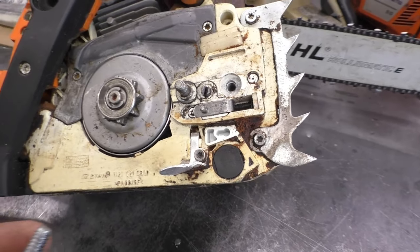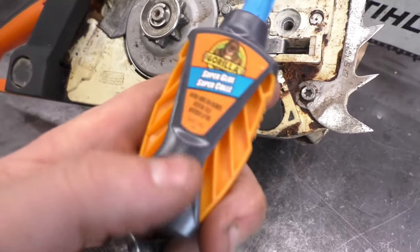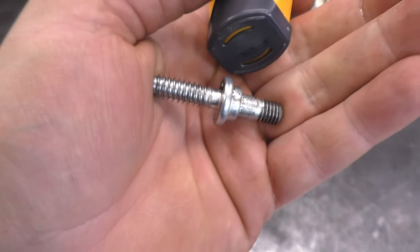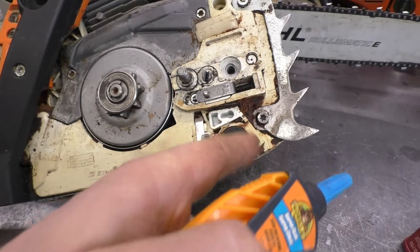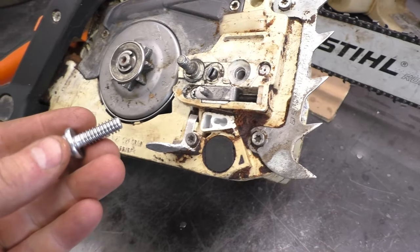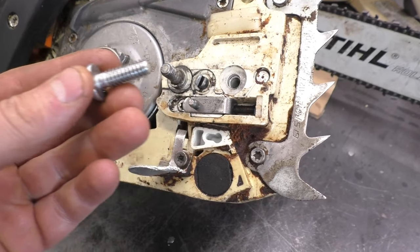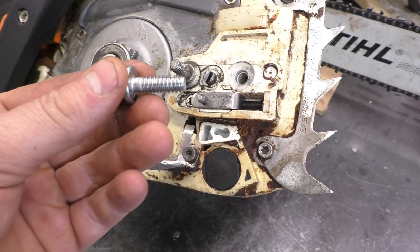The preferred thing to put on there would be super glue. So you could get yourself some super glue like this, put it all over the stud threads, which I will do here before I end the video just to show you how it's done.